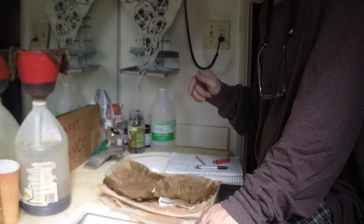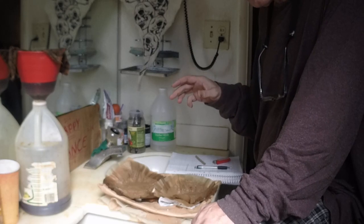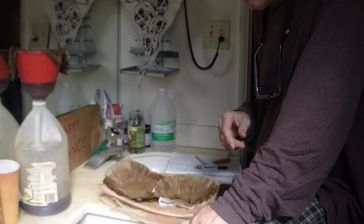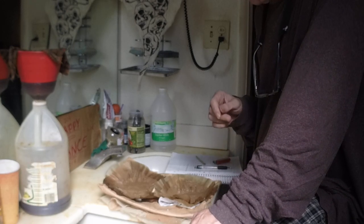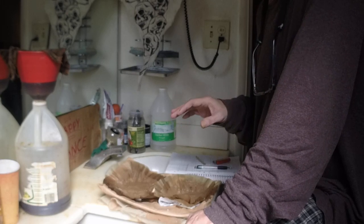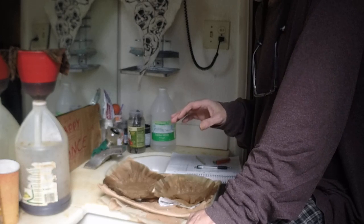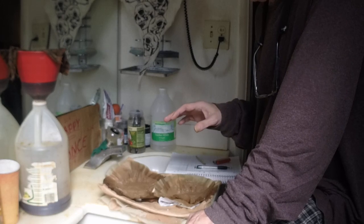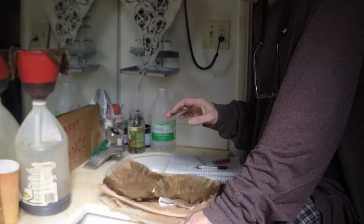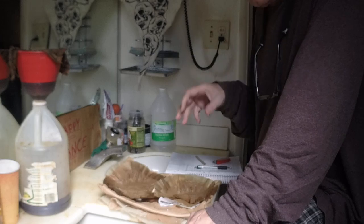And since we followed Manski's volumes and proportions on the boils, this freebase precipitation took less basic solution than any other freebase precipitation I've done. This shit was dying to crystallize and fall out of solution.